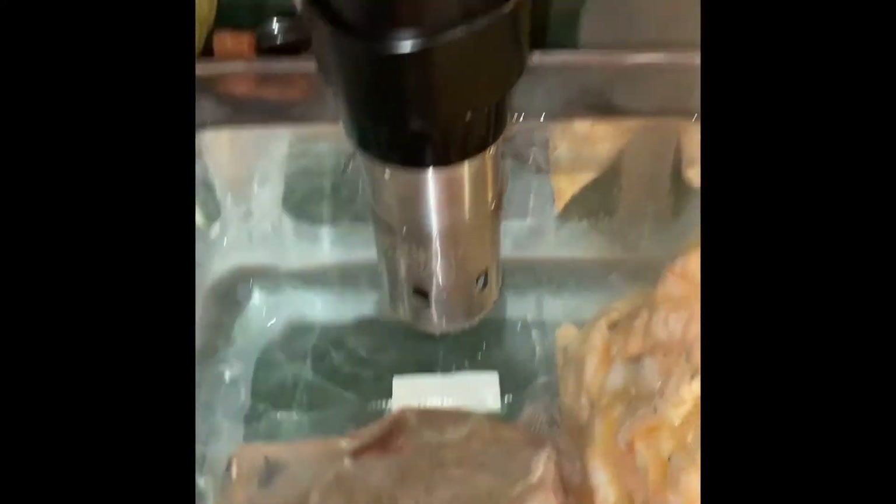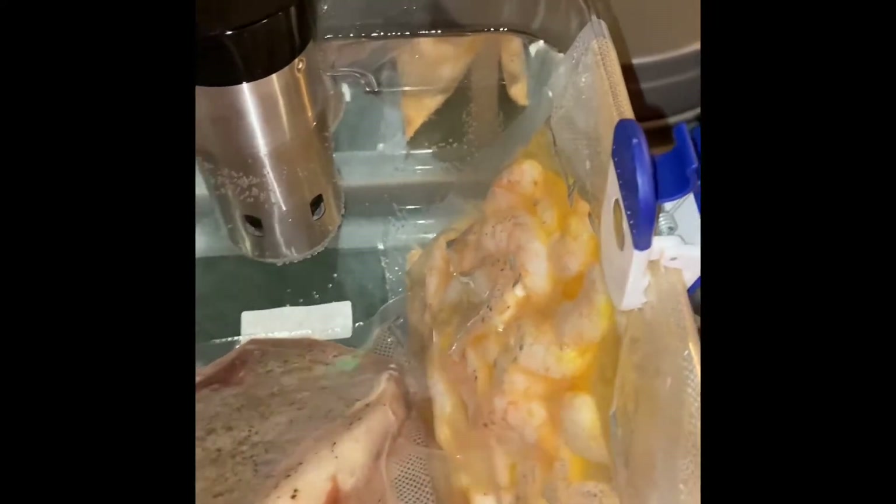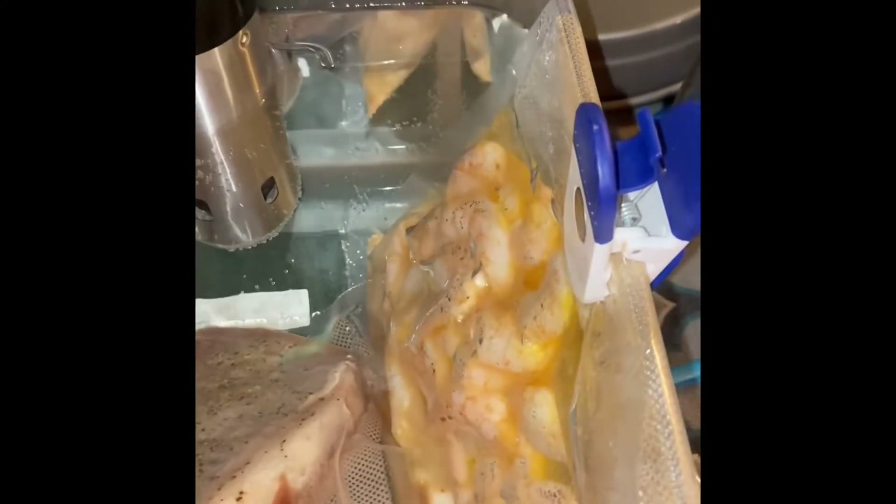The steak has a while to go at 135, same as the shrimp. I know they're not going to overcook, but I still get a little worried. Adding a little bit of wine in there.